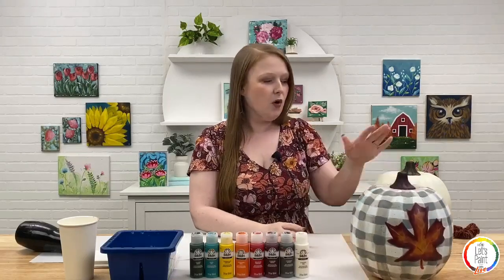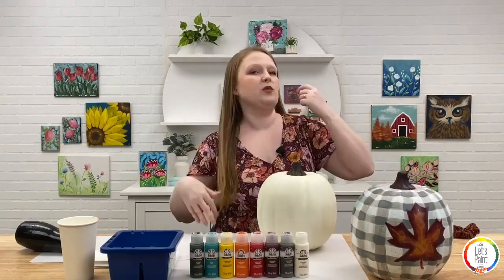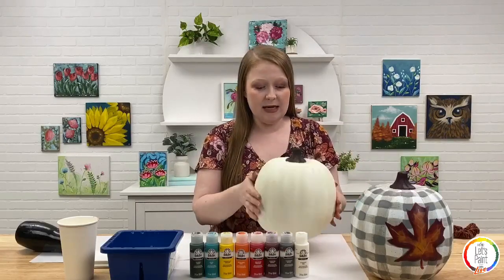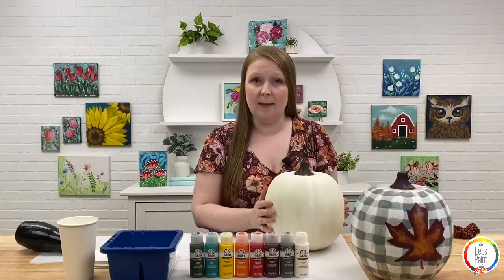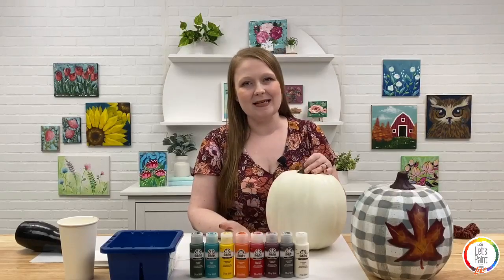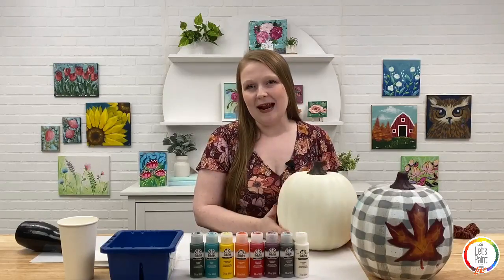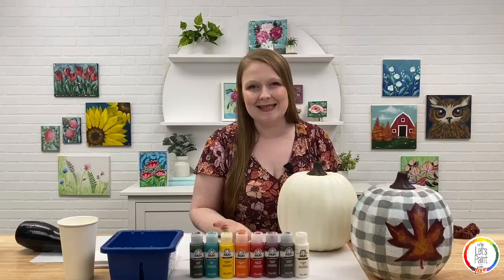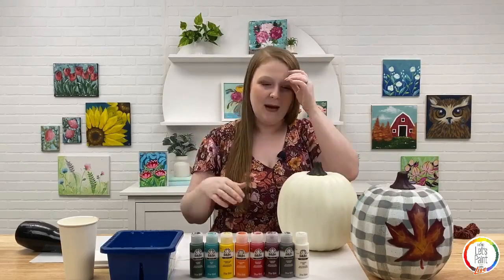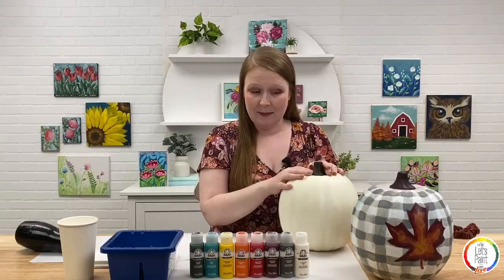So we need our faux pumpkin. I get asked all the time whether you can paint on a real pumpkin — and the answer is yes, acrylic paint works great on real pumpkins. The only thing is it's not going to last very long. I personally want to paint on something that will last for many seasons. But if all you have are fresh pumpkins, by all means go for it.